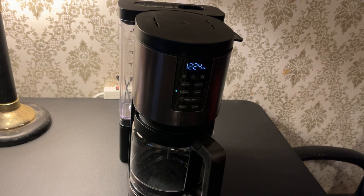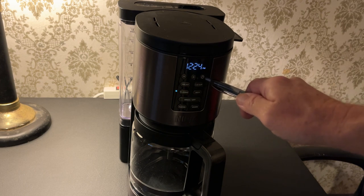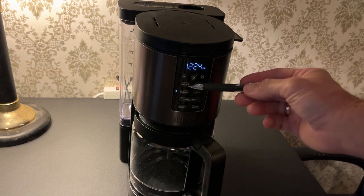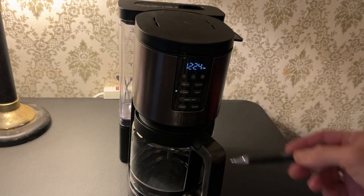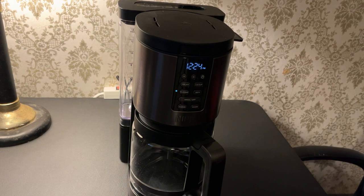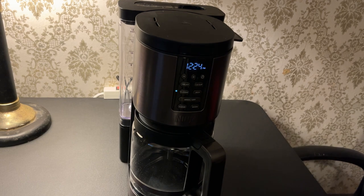Obviously the clock — I can set the hours and the minutes. This button is called the freshness timer button; it shows when the coffee was made to give you an idea of how long it has been sitting. The delay allows you to set the time you want the coffee to start brewing. If you're only making one to four cups, as opposed to five to 14, you press this button, and that will somehow adjust the way the brew is to optimize a smaller batch.